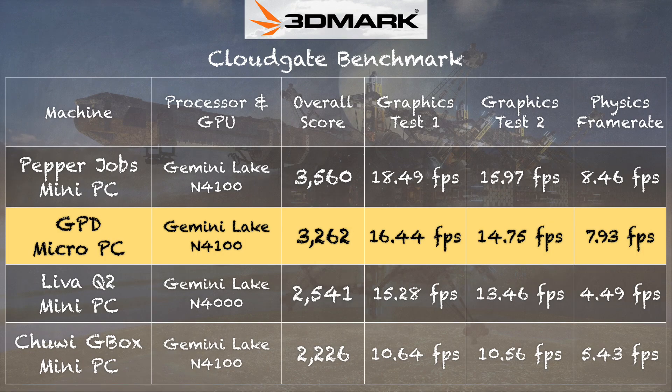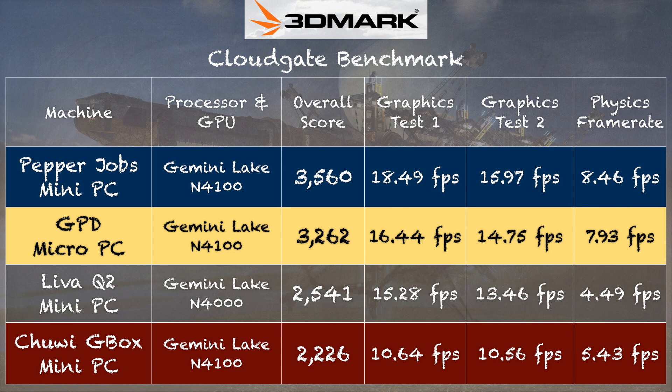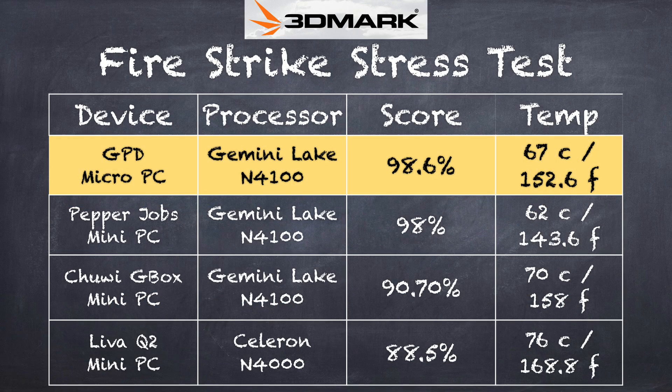On the 3DMark CloudGate test we got a score of 3,262, putting it very close to the Pepper Jobs mini PC — the best-performing example of the N4100 processor. For comparison, the Chuwi G-Box is the worst-performing N4100 example. On the 3DMark stress test we got a passing score of 98.6%, running slightly hotter than the Pepper Jobs PC but not by much, and we didn't see significant throttling — impressive for such a small form factor.